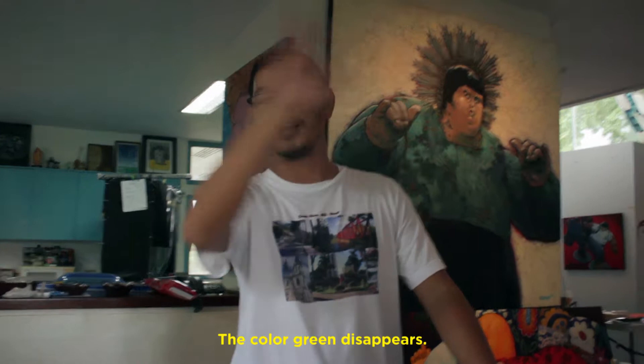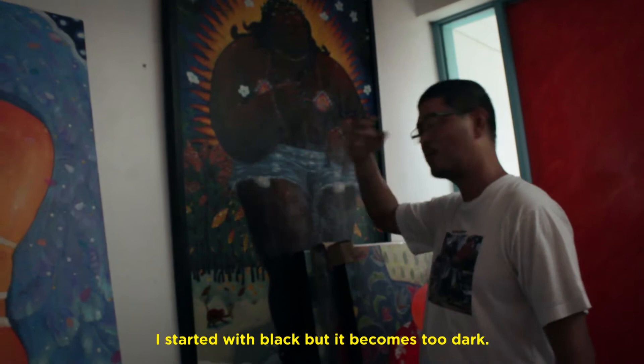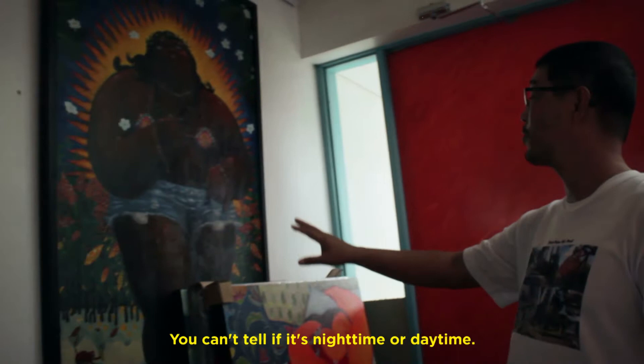When you're looking at the color, the color is green, it's blue, it's the same as the sky — it's supposed to be space, it's black. I started with black, but it becomes black. It doesn't matter if it's nighttime or daytime.